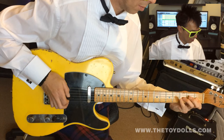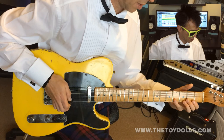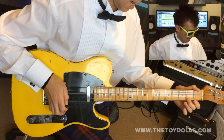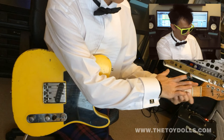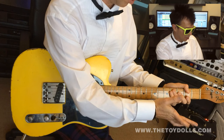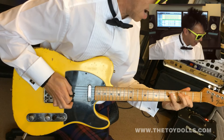Same on the next string — second fret, second string, fourth fret, second string, first fret, first string. And then you're at the top. Then you can come down — it's exactly the same as what you've just done, just one fret further. I'll let you work it out for yourself. It's the same fingering but you're coming back down.